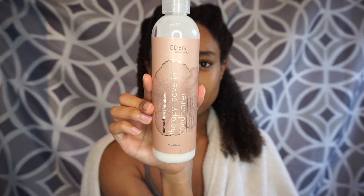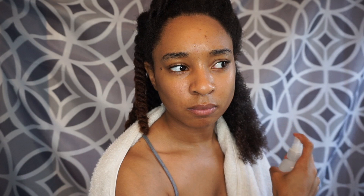So I'm starting off with Eat In Body Works All In Marshmallow Therapy Leave-In Conditioner and I'm just going to spray that in my hair.